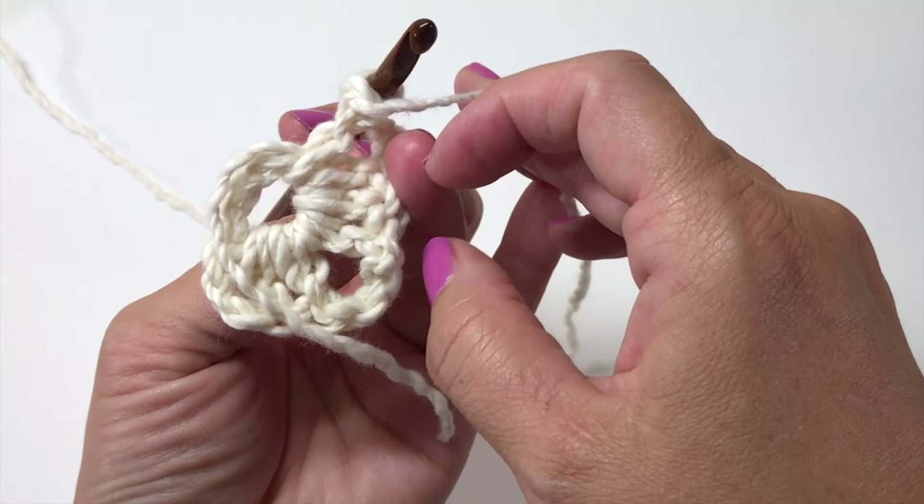We're going to work our fourth and final set of three double crochets in the ring, chain three, and then slip stitch to the first double crochet at the beginning of the round to join. Our first double crochet was actually a chain three, so count up to the top chain of that chain three and slip stitch into the top of it, just like a regular double crochet. This is what the end of round one should look like.